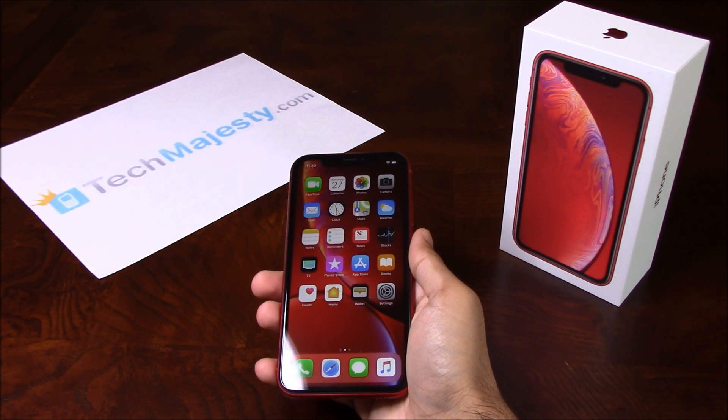To unlock the phone, you will need your computer — it can be a Mac or PC — the latest version of iTunes, a non-allowed SIM card which is basically a SIM card that is not from your original carrier, and a USB cable. If you do not have a non-allowed SIM card, later on in the video I'll show you how to unlock the phone with no SIM card at all.